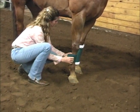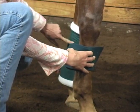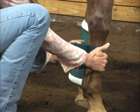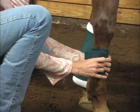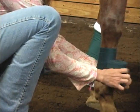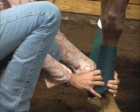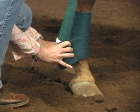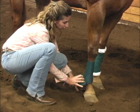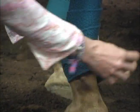Just like we did with our standing bandage, I'm going to take the end of my polo wrap and put it on the inside portion of the horse's cannon. I'm going to start about mid-cannon and begin wrapping, making sure I overlap each layer just a little bit. With these polos, you don't pull so tight, but you do want to have constant steady pressure. As I come down to the horse's fetlock joint, you'll notice I'm angling my polo wrap back towards the ground, and then I'm going to come under the fetlock joint to help support it.